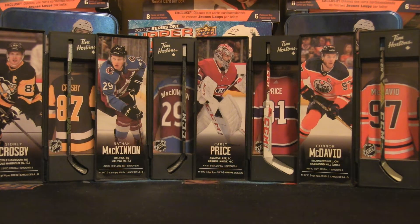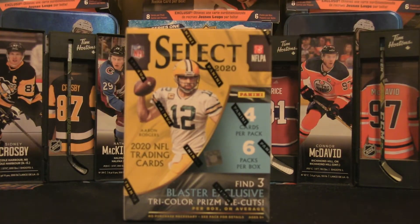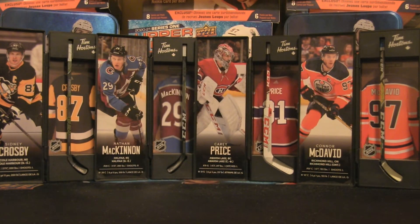Welcome back to the channel, ladies and gentlemen, boys and girls, children of all ages. We have a brand new product here — it is Select 2020, a Panini product. I've been looking for these at Walmart and every time I've gone I have not seen any boxes on the shelves, but I did happen to go yesterday and found two hiding behind some other products. We're gonna rip into this one and I'm pretty excited because I've seen some breaks and these cards look very, very sharp.